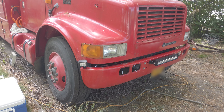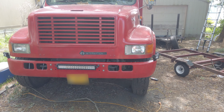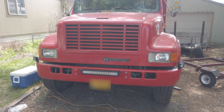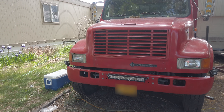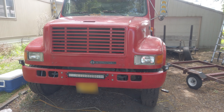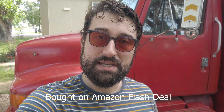We got the light bar fully installed. Took a little bit, got the wiring connected, got everything drilled, got it on the front and I think it looks pretty snazzy. I tried it last night and it's super bright. When we're out on the road we should be able to see a lot more — hopefully spot any deer or some nice camping spots on the side of the road that we couldn't before.